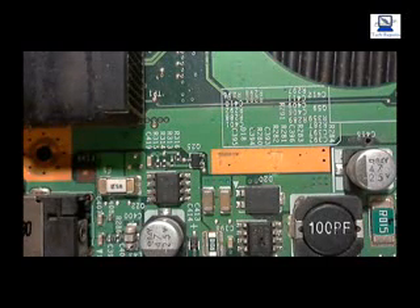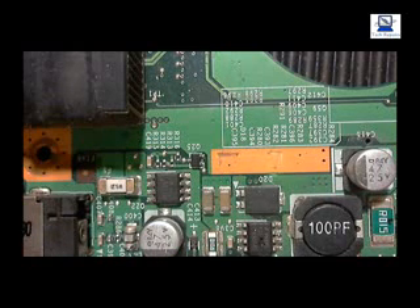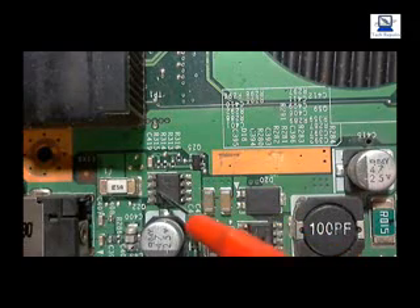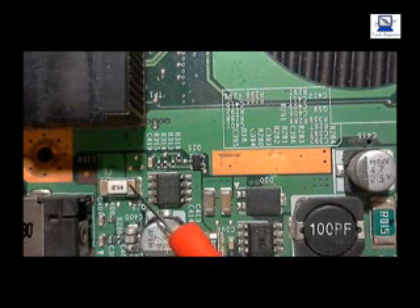So we're going to test the components now. Looking at the drawing we can see the DC jack, the inductor down here, and the fuse — these are the first three components we're going to test. We're going to test for an output voltage on the DC jack, an input and output on the inductor, and an input and output on the fuse. After that it then goes onto this transistor — this MOSFET here — which we'll check on the input and output as well. These are all marked on the drawing.